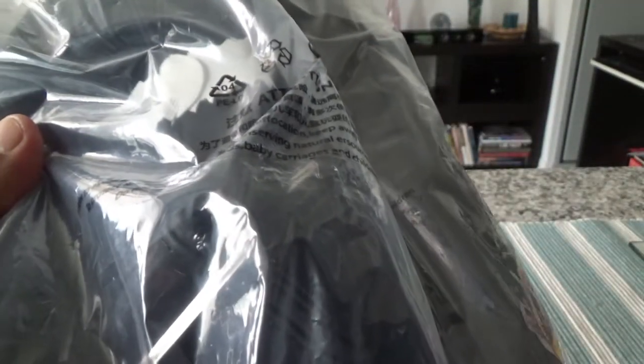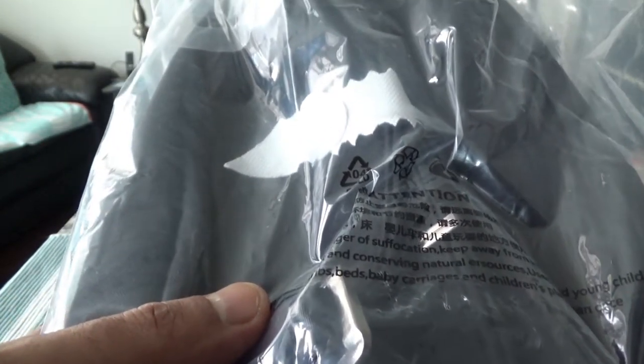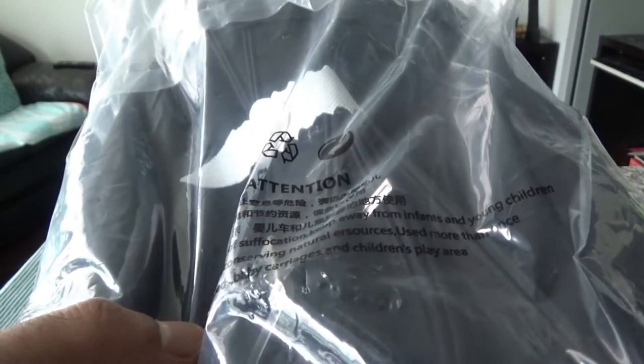It has anti-theft technology — for example, it has a slash-proof shoulder strap, a burglar-proof zipper, and a buckle. We'll take a look at those as we open it up.